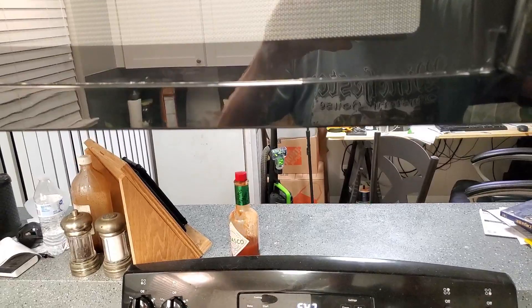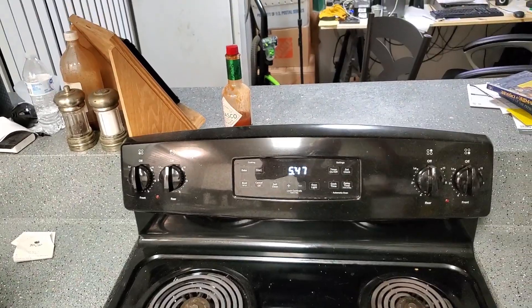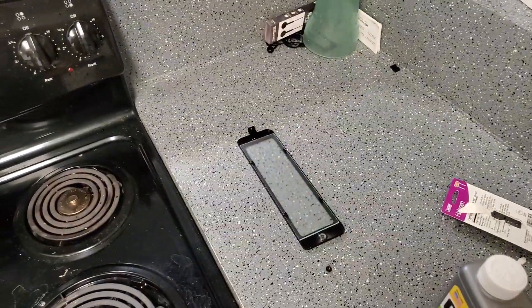Now let's test to see if it works. We got light! Nice. So let's put the cover back on and we are done.